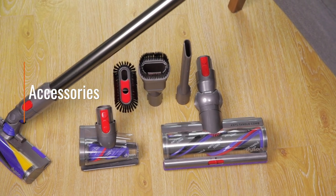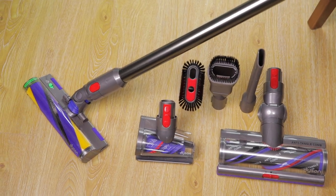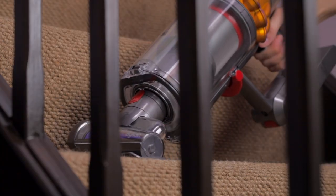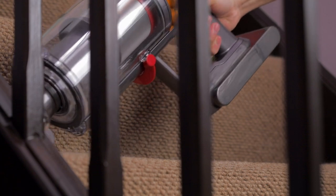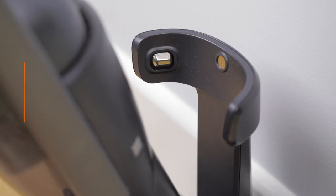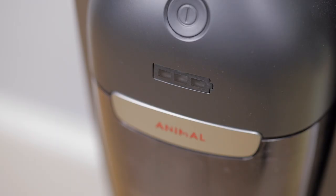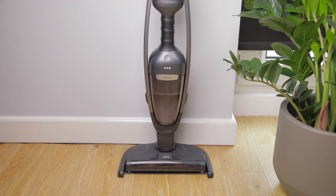Accessories can really expand a vacuum's usefulness. Keep an eye out for detachable hoses or pivoting nozzles for reaching awkward places, and crevice tools for getting into tight spots. Smaller powered vacuum heads can also be really useful for stairs and cleaning pet hair. As cordless vacuums need to be recharged between uses, you may also want to check whether it comes with a dedicated charging dock. You can often wall mount these to limit clutter.